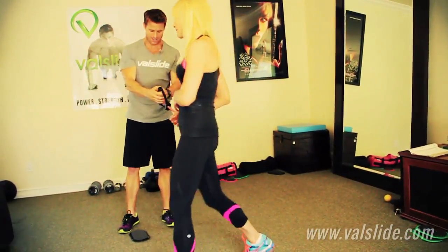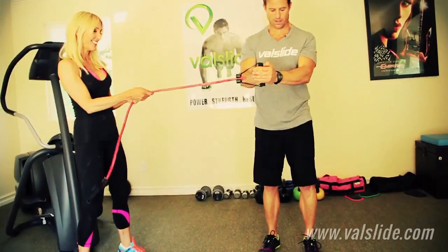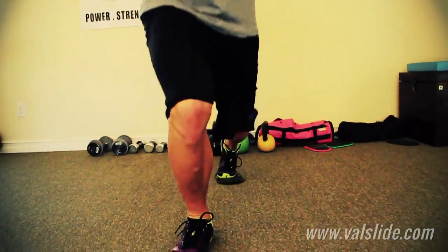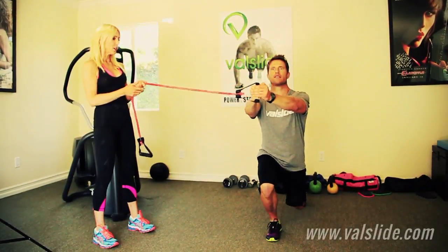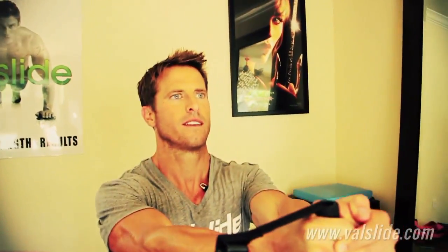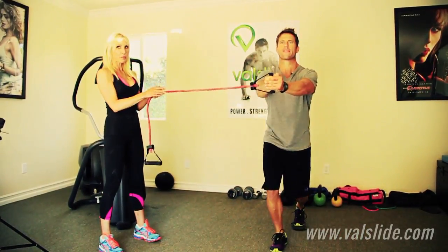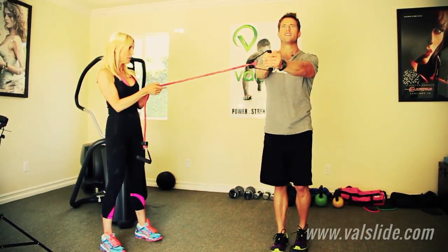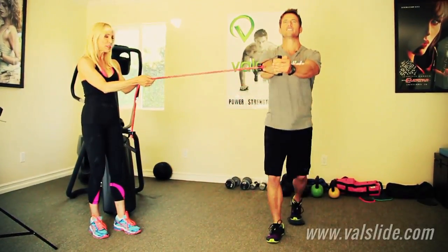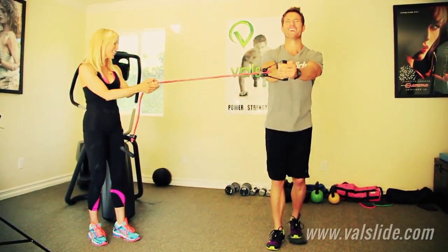I'm just going to come around and scoot you over just a little. Arms straight, and we go — Val Slide reverse lunge. Shift that weight all the way back, keep the tension on the band. This is a heavy band, so this is something for Andy or you strong guys and women to do. I usually use my purple band, which is a lot lighter. I'm going to give him a little more resistance now — he's got to work to fight against me.